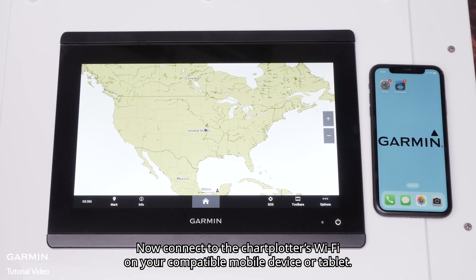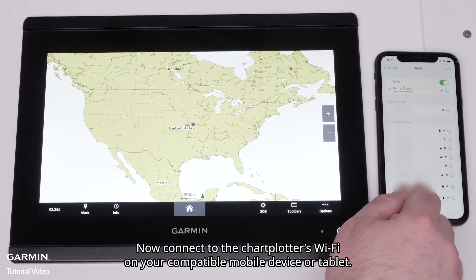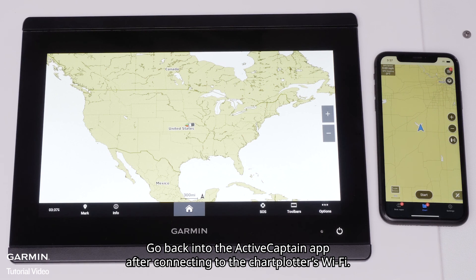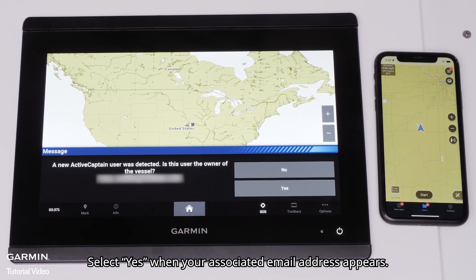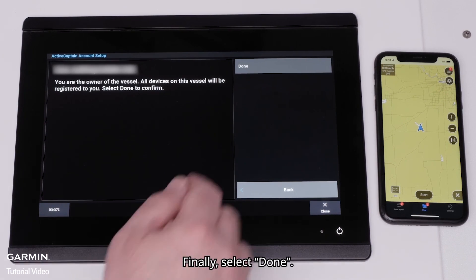Now connect to the chart plotter's Wi-Fi on your compatible mobile device or tablet. Go back into the ActiveCaptain app after connecting to the chart plotter's Wi-Fi. A prompt will appear on the chart plotter asking if you are the owner of the vessel. Select Yes when your associated email address appears, then select Done.